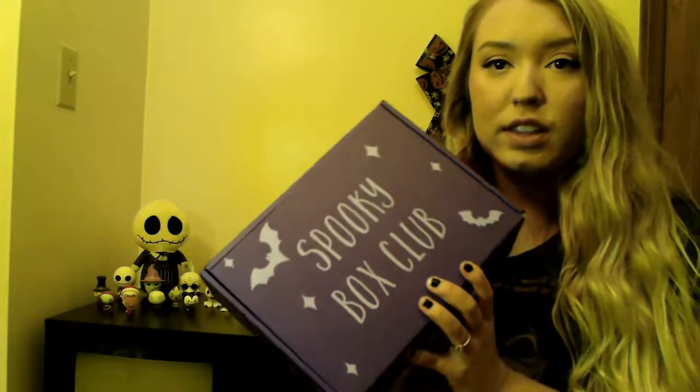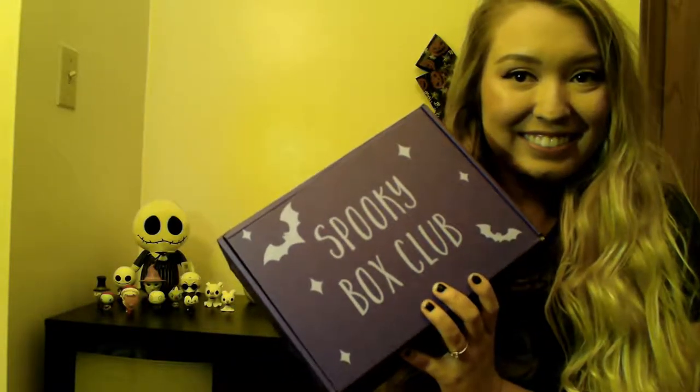I peeked because I've never gotten it before — this is my first one — so I was really excited and I needed to know what was in there, so I looked but I didn't open anything up. I'm just going to run through it. This is the box. It's so cute.